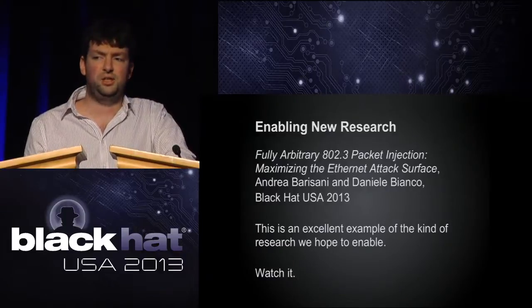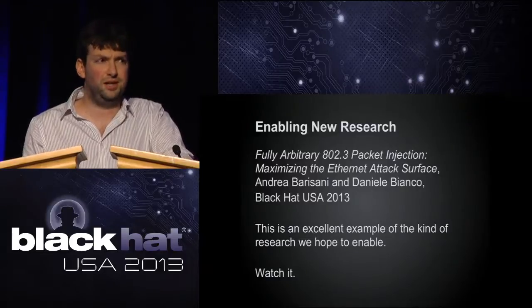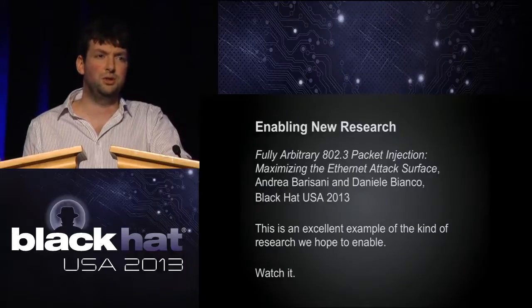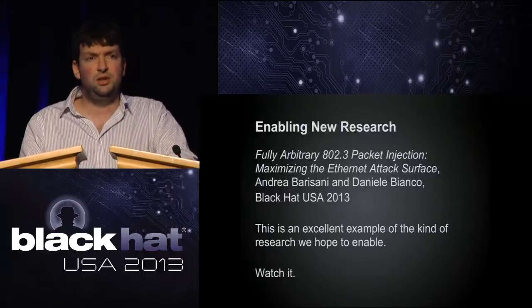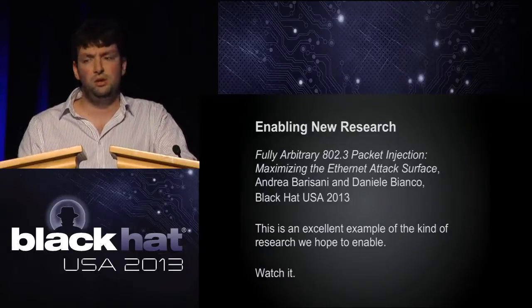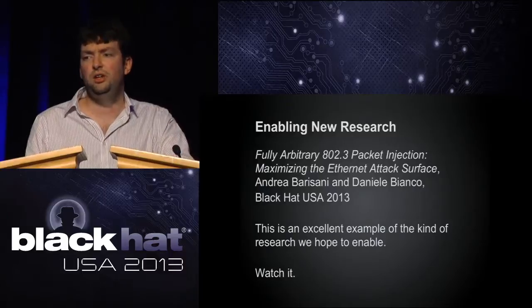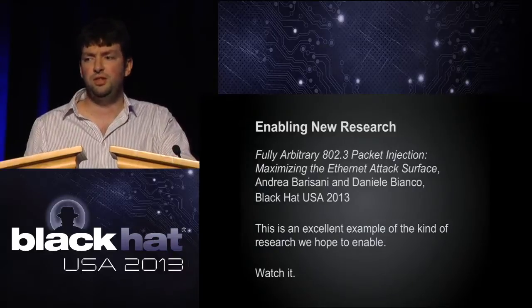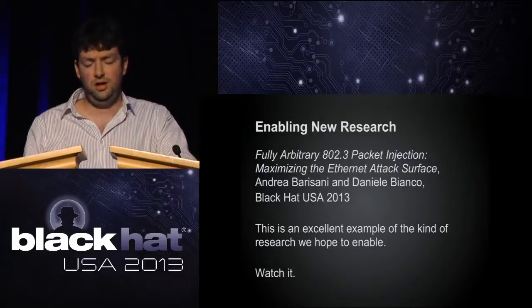Earlier today Andrea and Daniela gave their talk about Ethernet packet injection — it was a fantastic talk, try to see the video if you didn't get a chance. In that talk they said they'd like to migrate that attack to our Daisho platform at some point. They're getting involved in the project and going to look at how they can use our hardware to implement that attack and inject packets into an Ethernet connection.